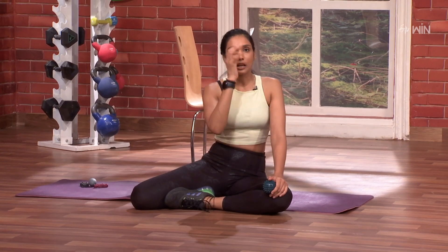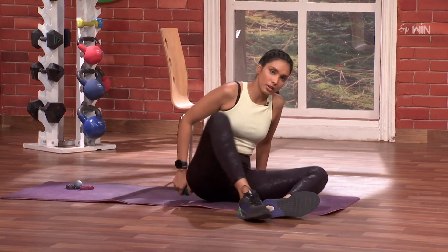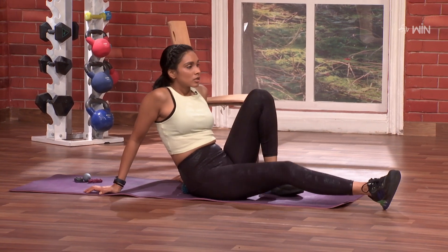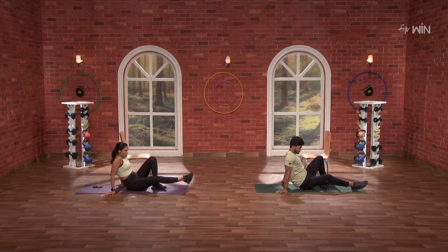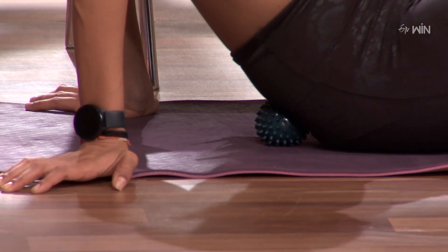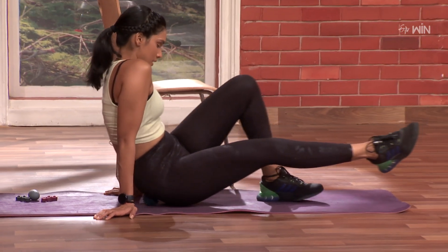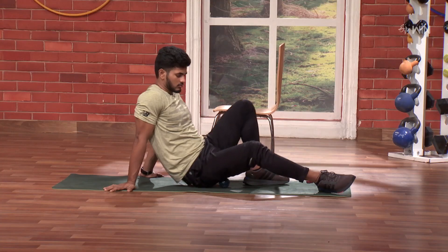Usually when I use a foam roller, I use a bigger exercise. If I use a specific point, I use a specific point to focus — it will be easier. Three, two, one and go. If I use a ball, one, two, three, four, five, six, seven, eight, nine and ten. Awesome.